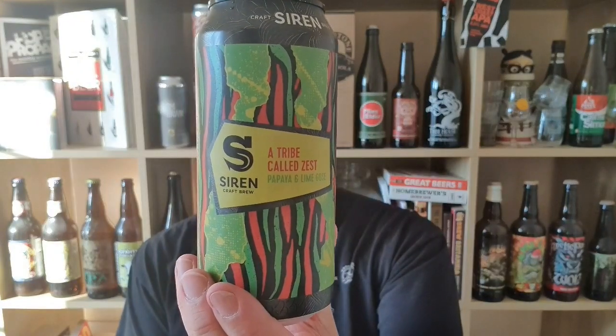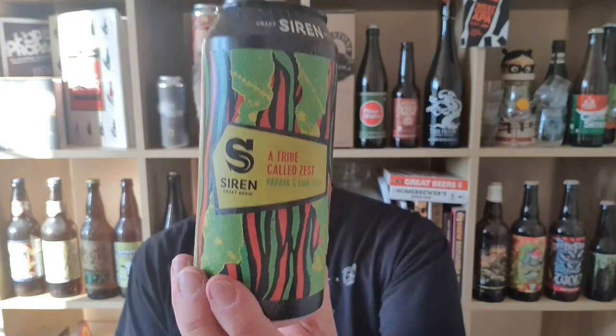It's a reference to Tribe Called Quest, who I'm a big fan of — so why would I pass it up? It's a boiling hot day and it's a perfect beer for the occasion. So that is a can of Siren's A Tribe Called Zest, a papaya and lime gose, 4.2% ABV. Lovely stuff. I'm Rob from Hobbsy, see you next time. Cheers.